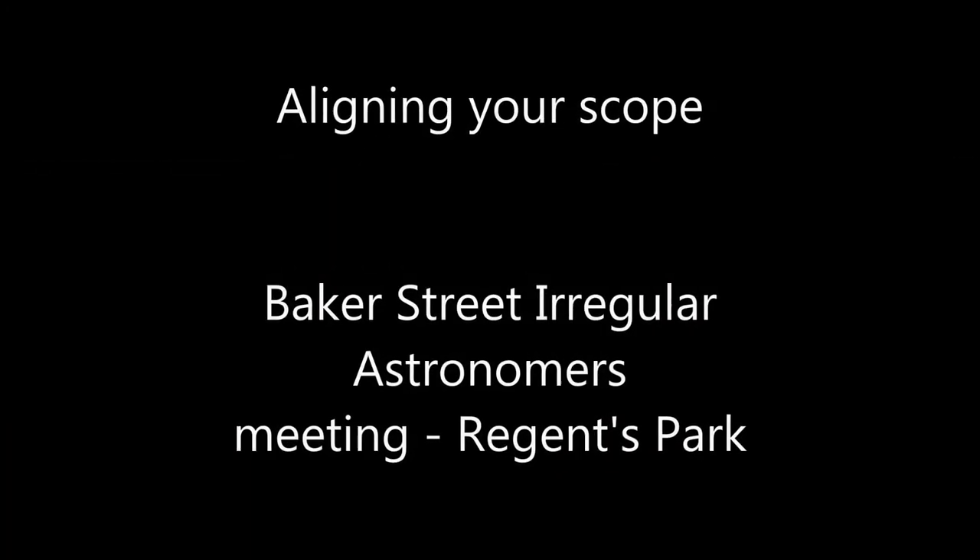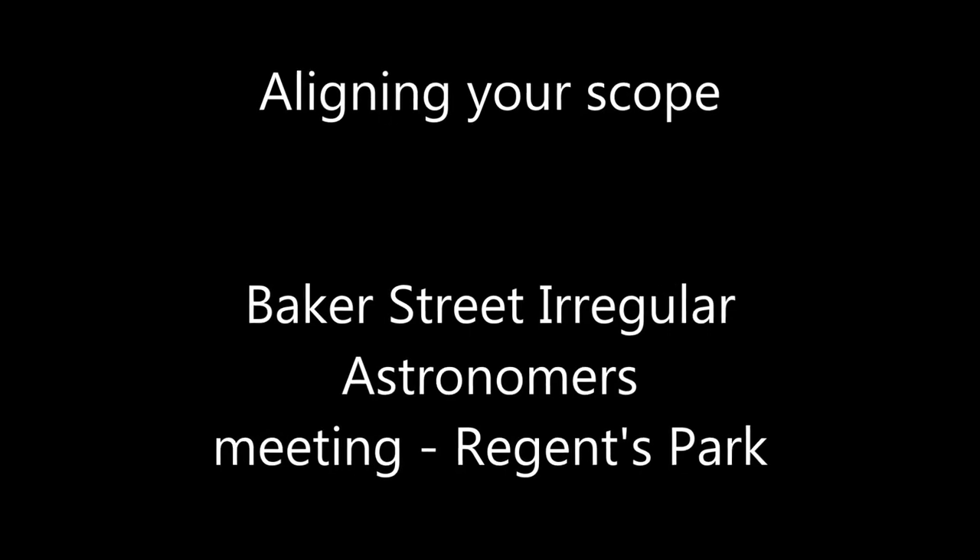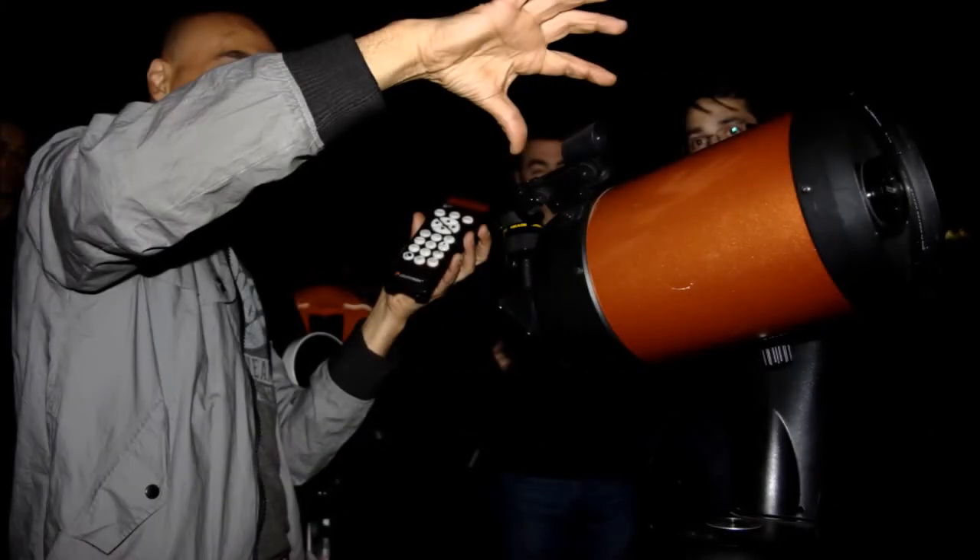Before you actually turn on anything, when you first turn it on, make sure your finder scope is properly aligned with your main telescope. That helps speed up the alignment procedure no end. The other thing is, always start off using a low-powered eyepiece. That will help you find things in the sky a lot easier than a high-powered eyepiece. Let's presume both of those things have been done.